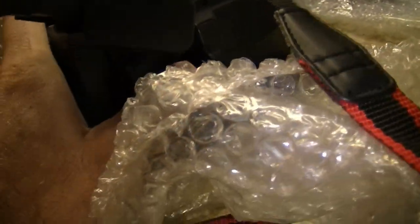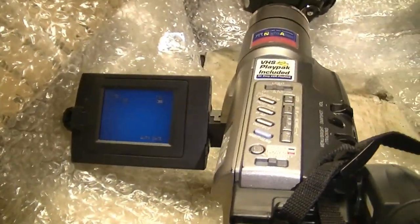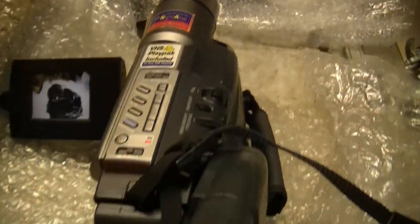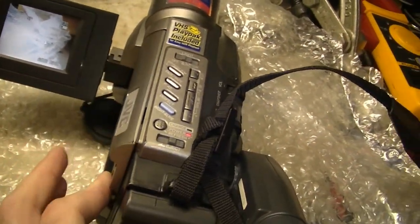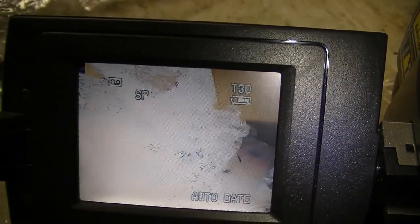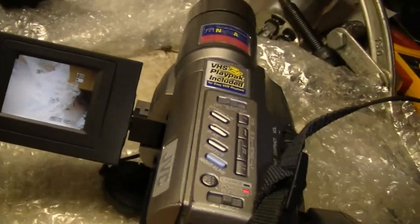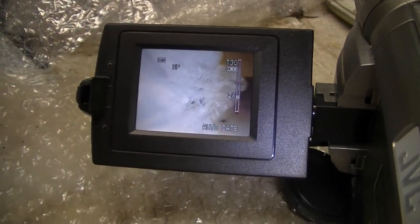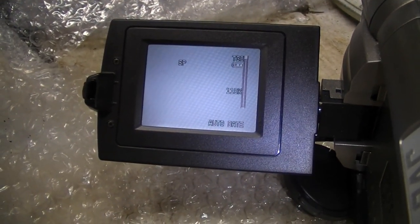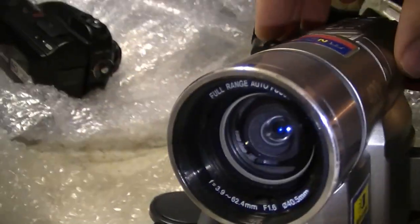Looks like we've seen everything on the outside. Let's try and get this set up and see if it turns on with the battery power it's got. To turn it on, we just turn the dial to one of the modes. And there we go — it's on, it's showing what it's seeing. We've got the eject button, it opens the tape door. It looks like we actually got some decent battery left — I'm surprised by that. The volume rocker is also the zoom switch, so as you can see the zoom is working.